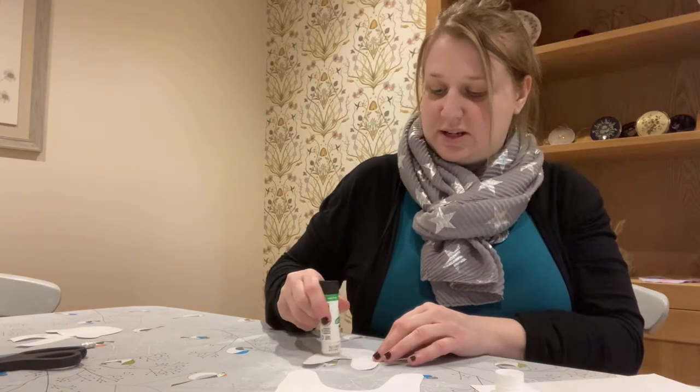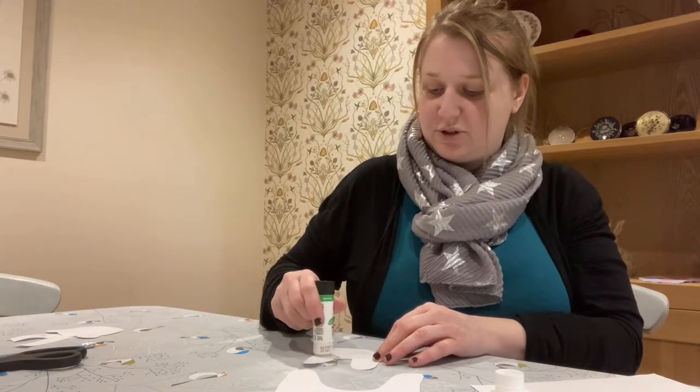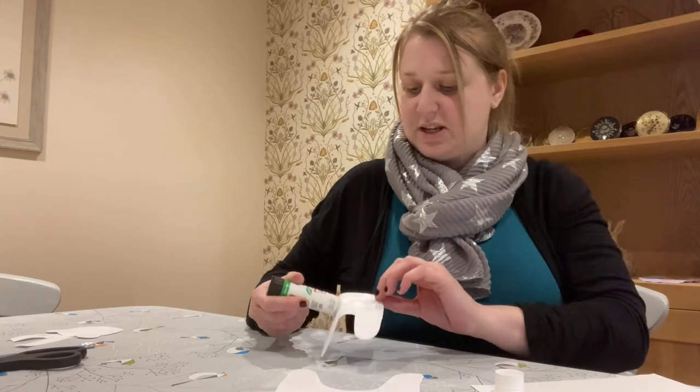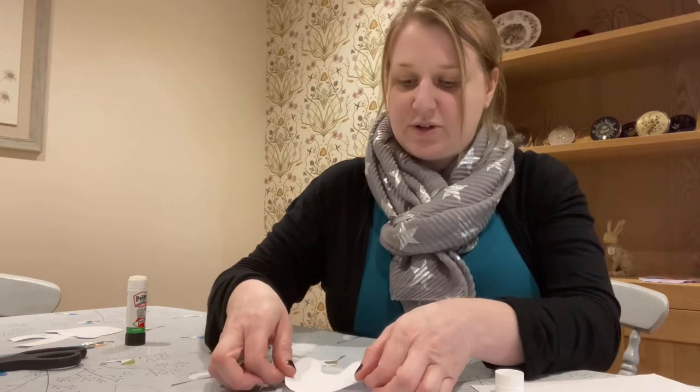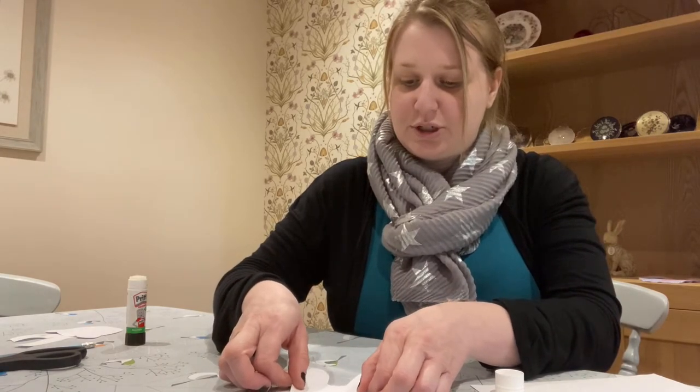We need to stick them not directly on top of each other — we need to stick the smaller one slightly to the side. If I stick mine on and then I'll show you.